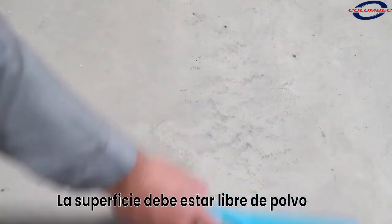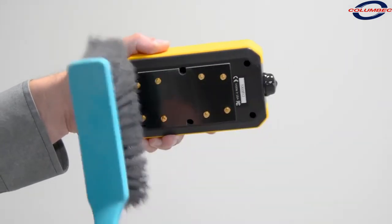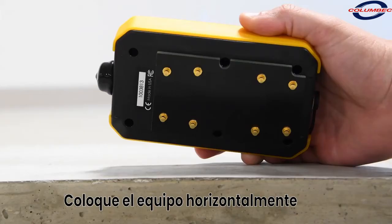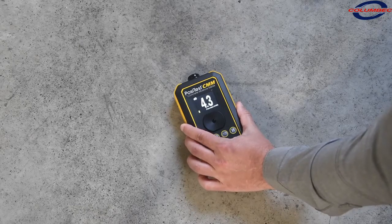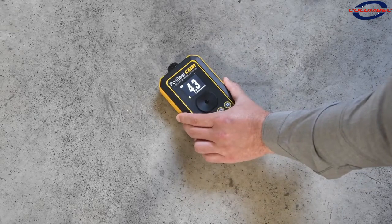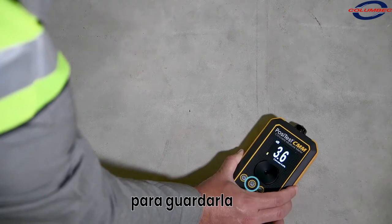Ensure that the concrete surface is uncoated and free of dirt, dust, or standing water. Remove any dust or debris from the underside of the meter. The PosiTest CMM's pins must make direct contact with the concrete surface to take an accurate reading. Place the gauge onto the concrete surface and press down to fully compress the sensor pins. The sensor pins are designed to measure accurately on smooth, rough, or uneven concrete surfaces. The moisture measurement will display until the gauge is lifted from the concrete surface. Press the memory button to record the measurement in gauge memory.